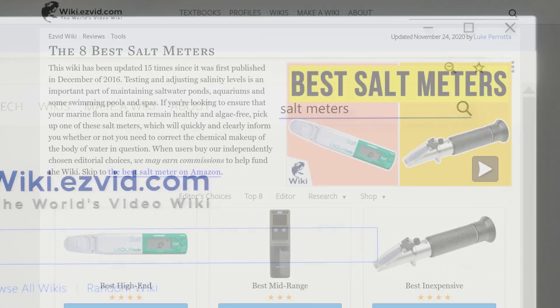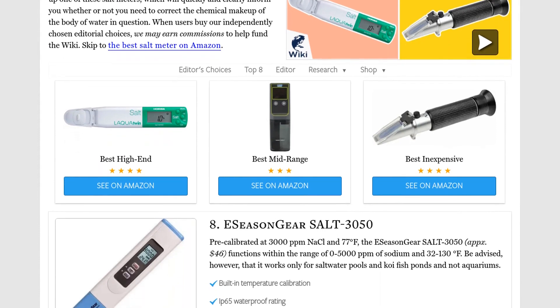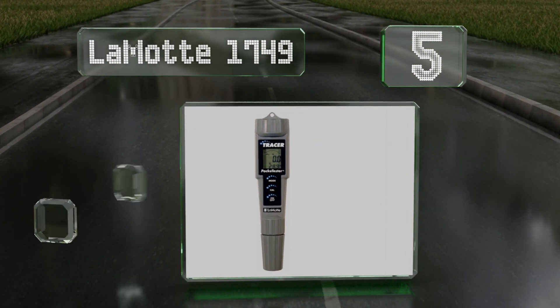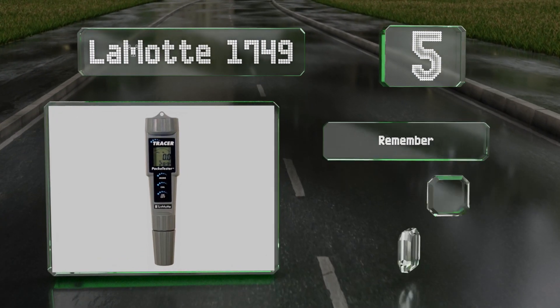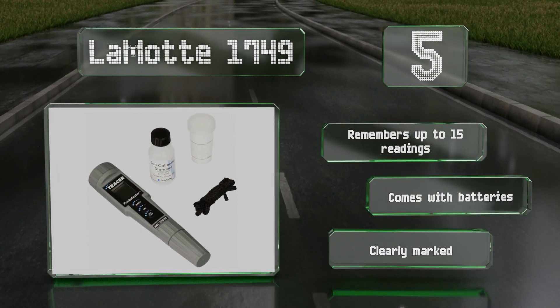At number five, the LaMotte 1749 features a grooved anti-slip grip and a small hole that lets you hang it from a nail. With a broad salinity range, it gives accurate readings. It remembers up to 15 readings and comes with the required batteries and clearly marked control buttons.